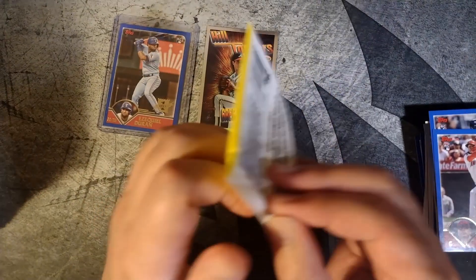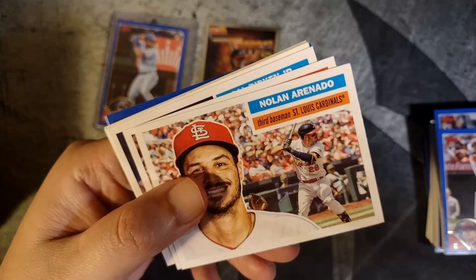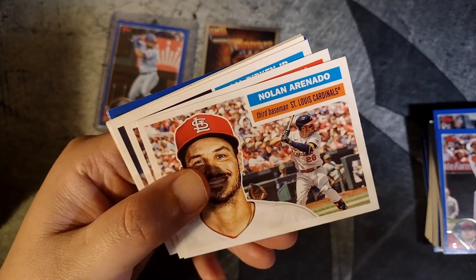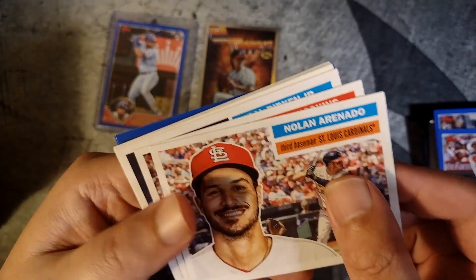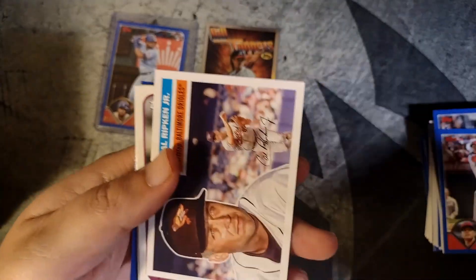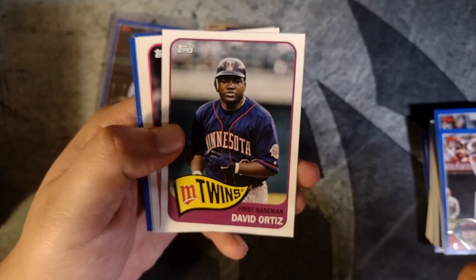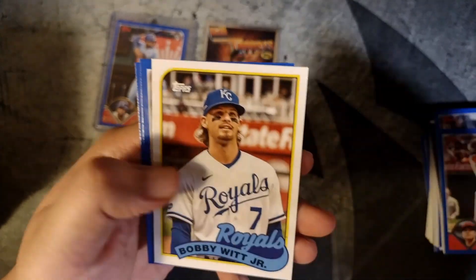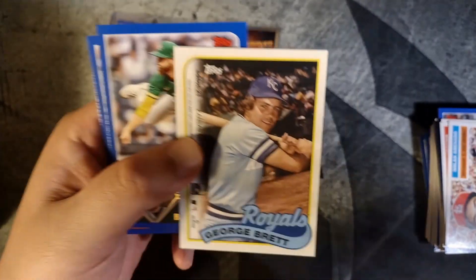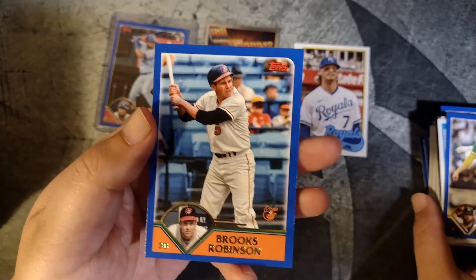Last pack — let's see what we get. It's good to know there's still two autographs left in the box if we don't hit anything in here. Just trying something a little different, thinking of different ways to open up cards. Rhys Hoskins. Cal Ripken Jr. David Ortiz. Mariano Rivera. Bobby Witt. And George Brett on the back — yes sir. Paul Blackburn. And a Brooks Robinson.